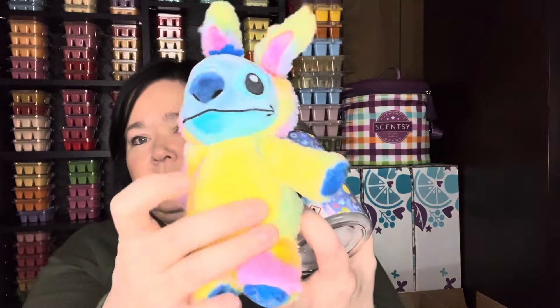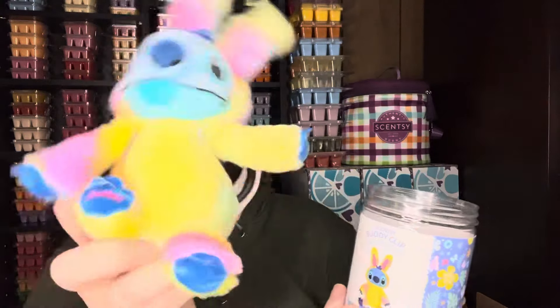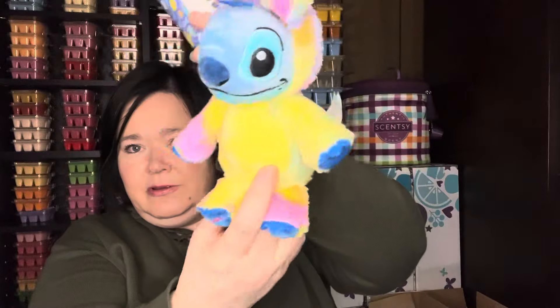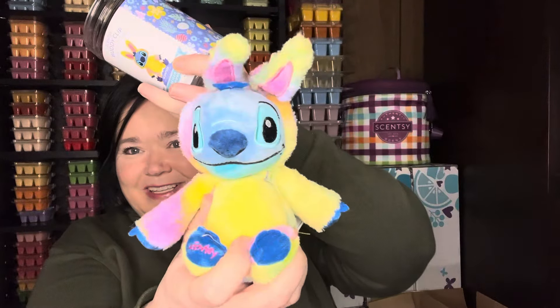Let me pull this out again just to show you how cute Stitch is. He smells so good. He's just super cute. Thank you all for watching. I'll see you on my next video. Bye.